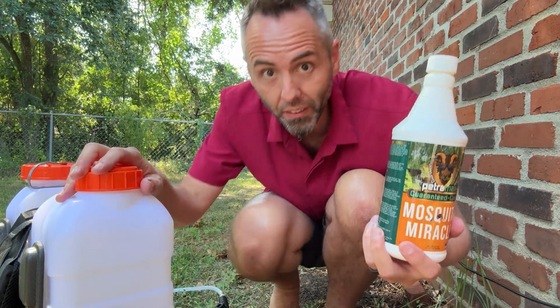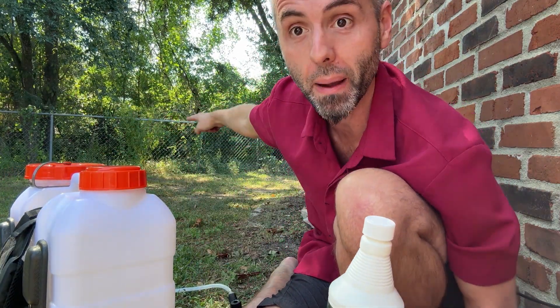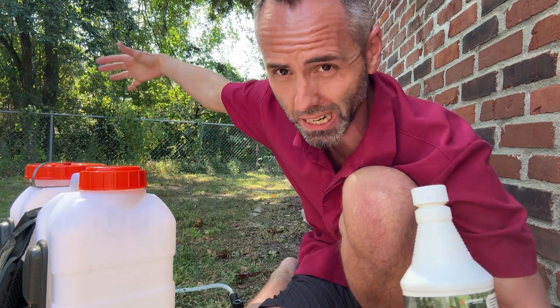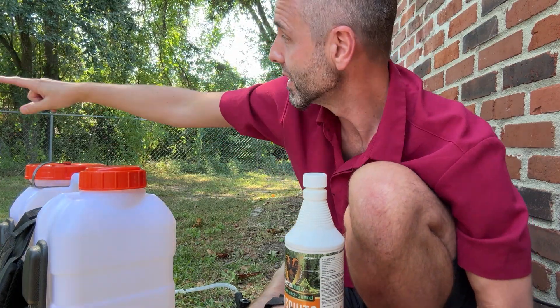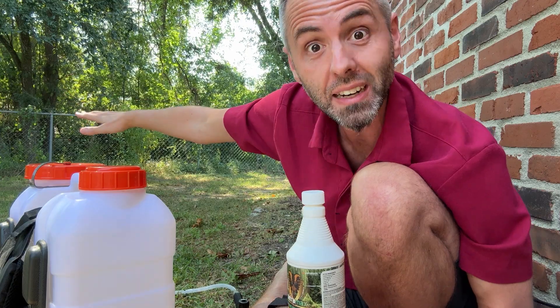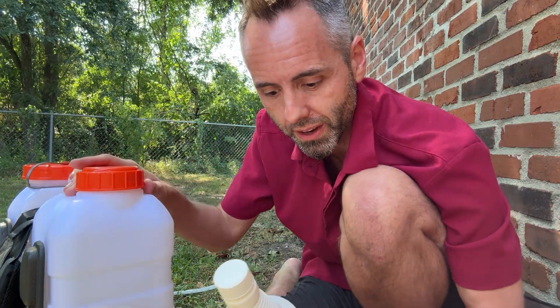We live down here in Louisiana and we have something called a coulee here, and we have one in our backyard right here. It's like a giant ditch basically for all the rainwater to take the water to the river, and so there gets to be a lot of standing water there and the mosquitoes just start to come whenever it hasn't rained in a while but there's still some water in there.